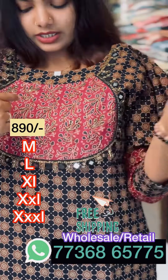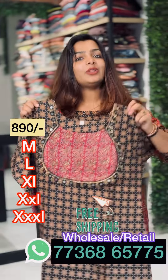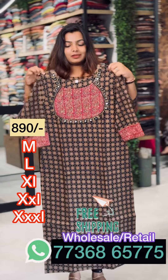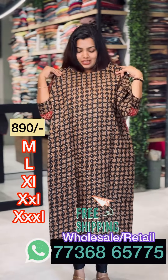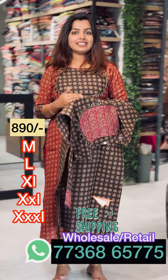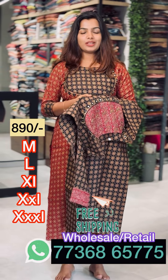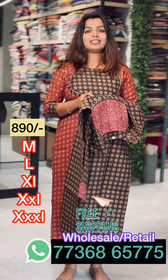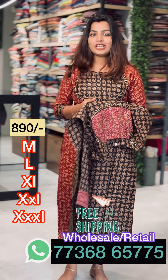It is a double layer. It is a round neck — this is the back view. If you want to see these shades, we are available in medium to triplex size. We are available in two shades. Please like and share and subscribe.